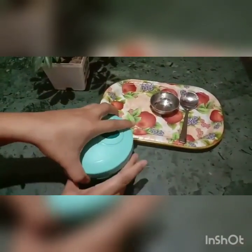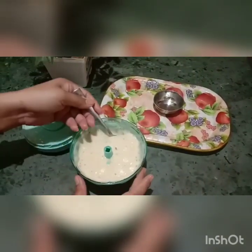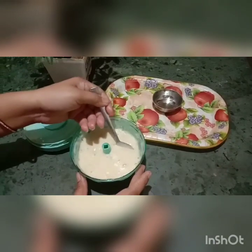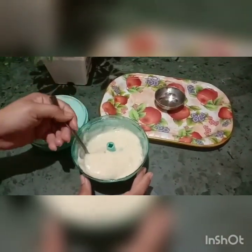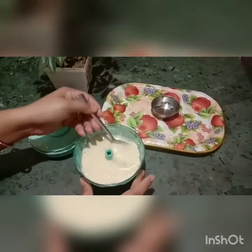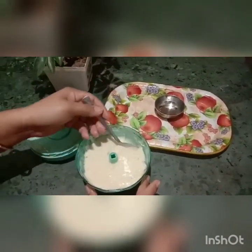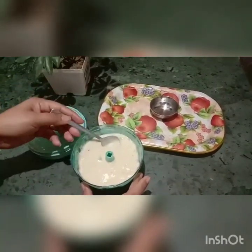Friends, we have grinded it. You can easily apply it to your hair. You will need this and you can easily use it.